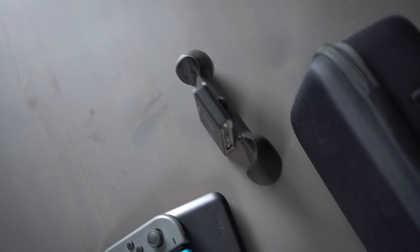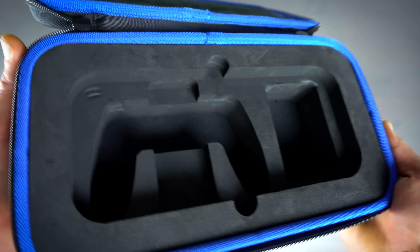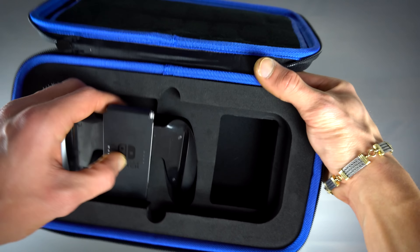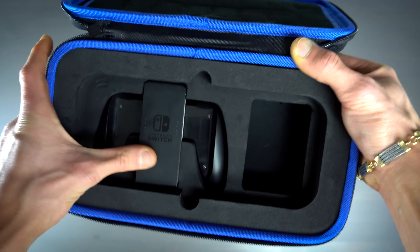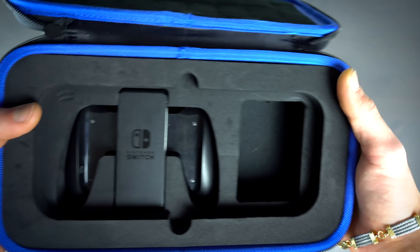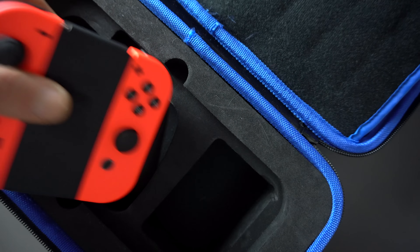As soon as we crack this thing open, you'll see that right away it's pretty unique. It's got a styrofoam cutout so you can actually place your Switch inside securely and it won't move around at all, which I like a lot. Right underneath there you can see that there's a place for the joy-con grip to go, which is pretty cool. I don't know why they didn't leave room though for the ability to leave the joy-cons on the joy-con grip when you're storing it in this case.